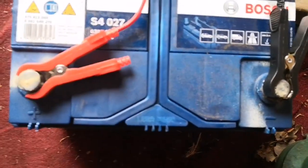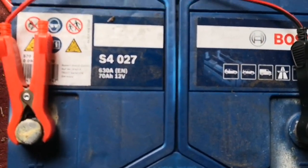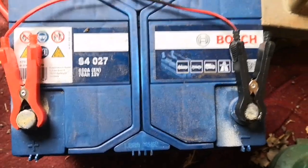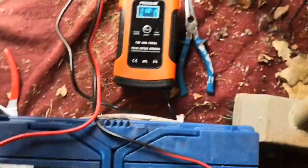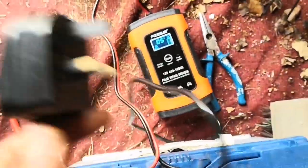So this is a 70 amp hour battery. So I would expect that this will get charged in about 13 hours. Coming back to this, it simply says hook it up and then connect this to the mains.